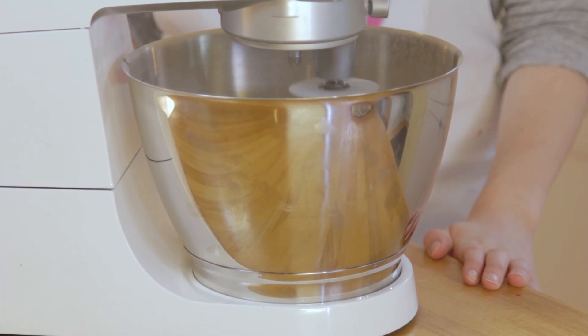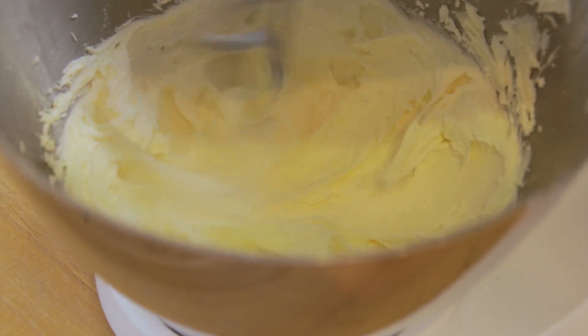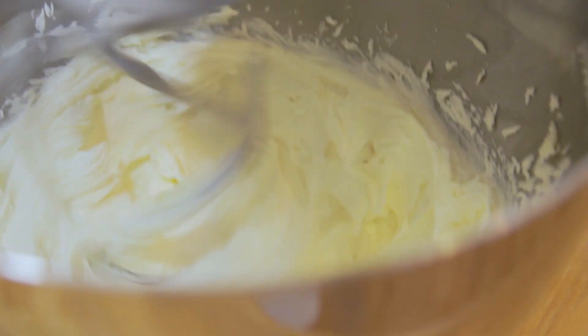Turn your mixer onto full blast and mix for at least 5 minutes until it's light, fluffy and paler in colour — almost a white colour.